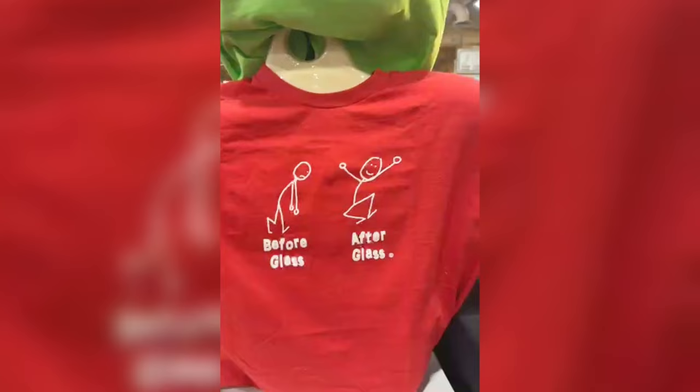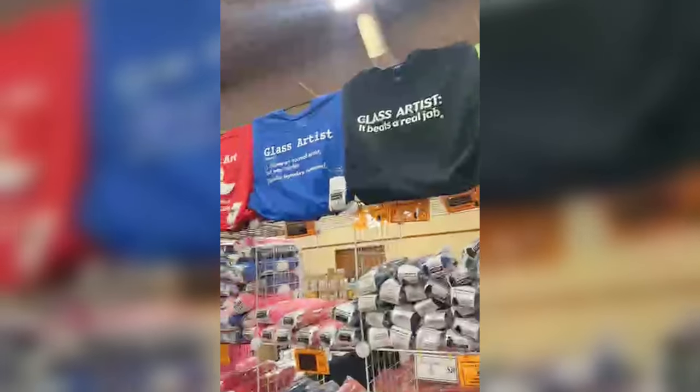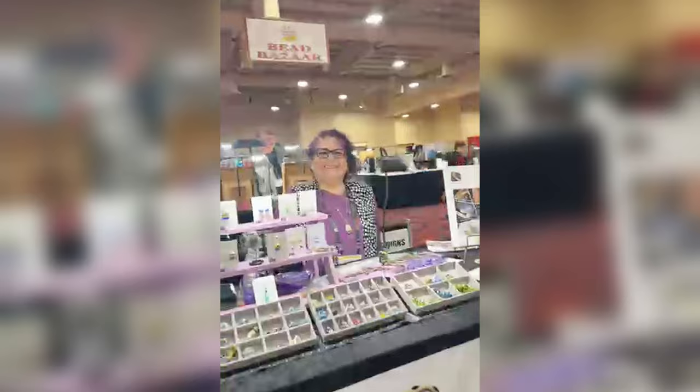We've got to go this way. Wait - look at these t-shirts! That's definitely 'before glass' and 'after glass' - that's Shorty's! There's even more. I think Shorty must have designed all these t-shirts because they are so humorous. If I wore t-shirts, I know where I'd be getting mine.